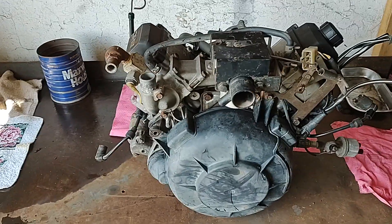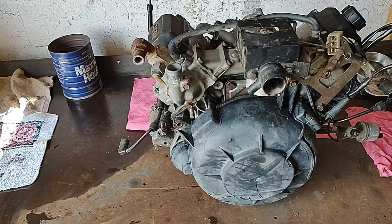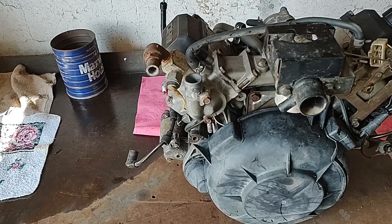Today we're going to start the teardown of this Kawasaki two-cylinder. It is out of a Kawasaki Mule.